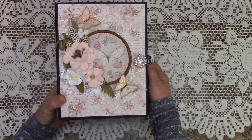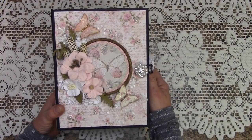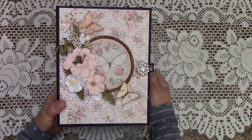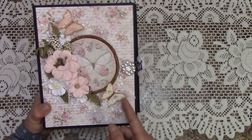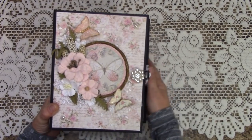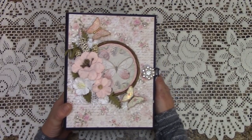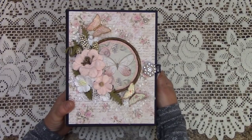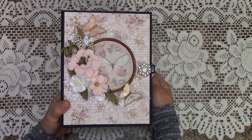Valerie used to work for JS Hobbies and has a couple tutorials on my channel. She has since opened her own Etsy store and created these beautiful butterflies. She also does jewelry and other beautiful crafty creations — you've got to check it out. Her link is in the description area underneath this video.